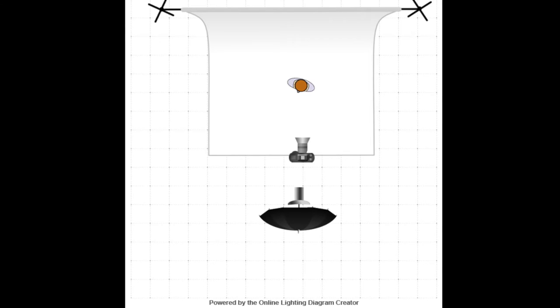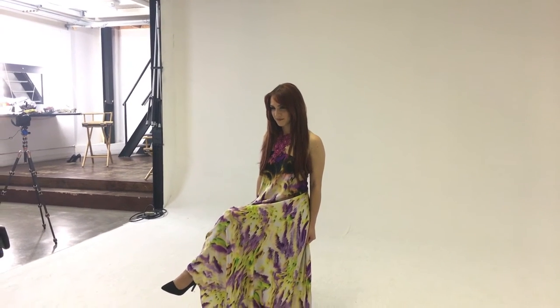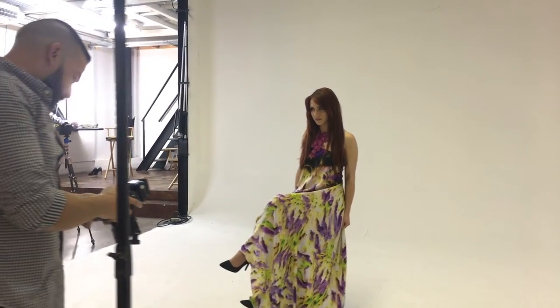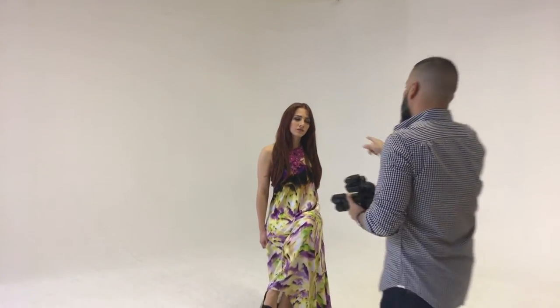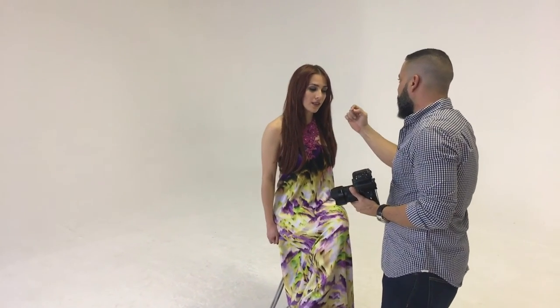Este es el primer caso que vamos a trabajar en la tarde de hoy. Esto es una luz tipo butterfly; este tipo de luz se utiliza constantemente en el mundo fashion. Cabe mencionar que esta sombrilla al tener 72 pulgadas tiene una cobertura impresionante y un falloff bien exquisito.